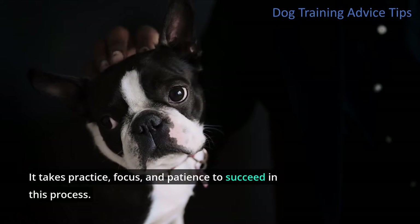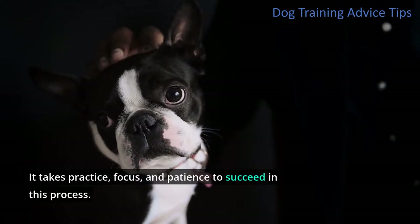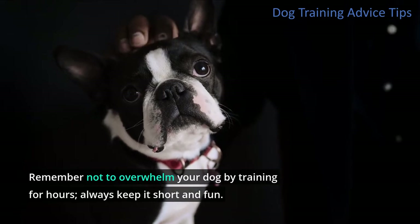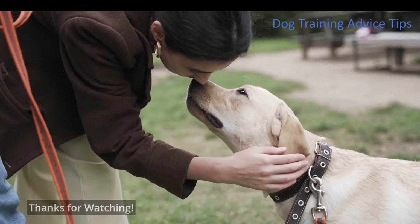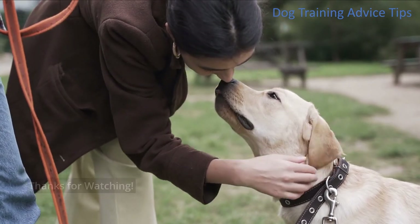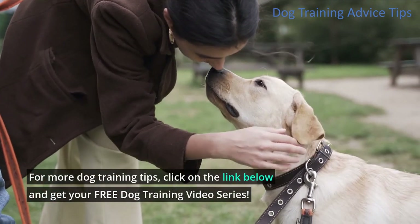It takes practice, focus, and patience to succeed in this process. Remember not to overwhelm your dog by training for hours — always keep it short and fun. For more dog training tips, click on the link below and get your free dog training video series.